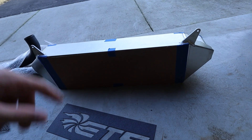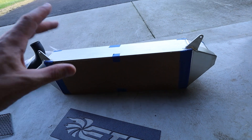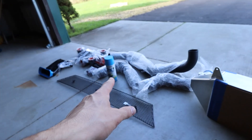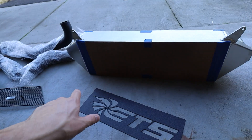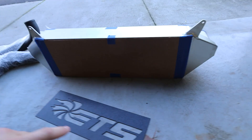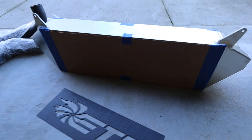First up, we have the ETS intercooler. This is a four inch deep intercooler. We have an ETS stencil for it and some blue spray paint, but I'm not sure if I wanna go with the blue spray paint just yet. I'm gonna put it on the car and see what it looks like — I might just end up doing black because this intercooler is silver.